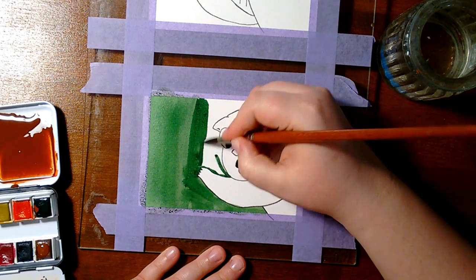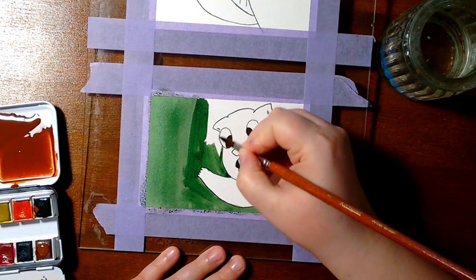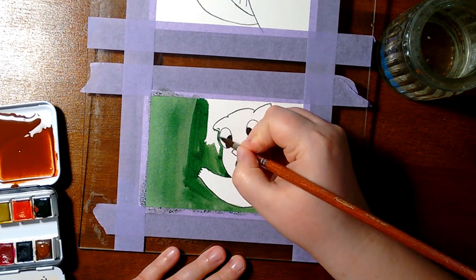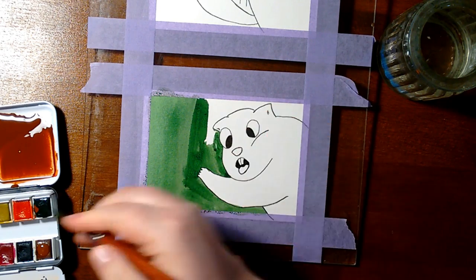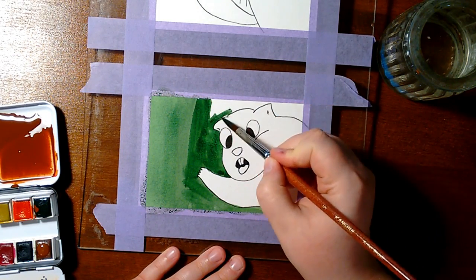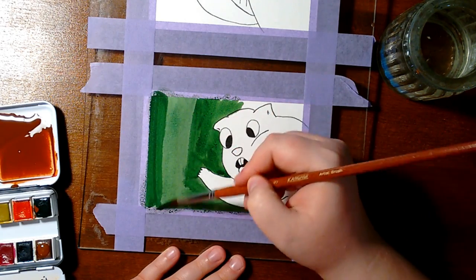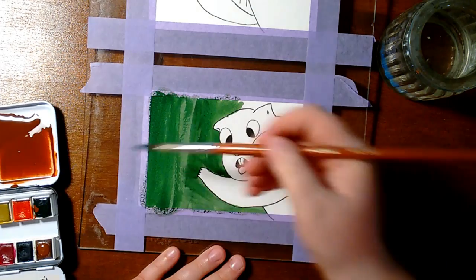But there is a way to make them waterproof indeed. I myself make postcards and I paint them with watercolors, seal them, and I can send them away as they are. I don't need an envelope or anything. They are perfectly fine when they arrive. So today I'll show you how.